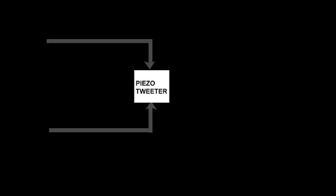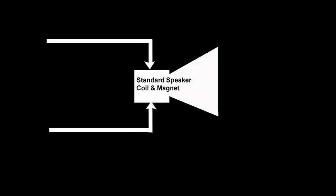I want to make a really quick point here about piezoelectric tweeters. Piezoelectric tweeters are just a type of high-frequency speaker, but they're not like normal, everyday speakers. Everyday speakers have a coil and a magnet, and so current has to flow through that regular type of speaker to make it do its job. So therefore, a regular standard style of speaker is really a type of motor.